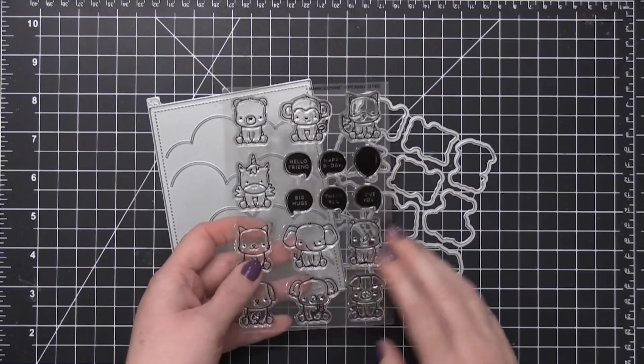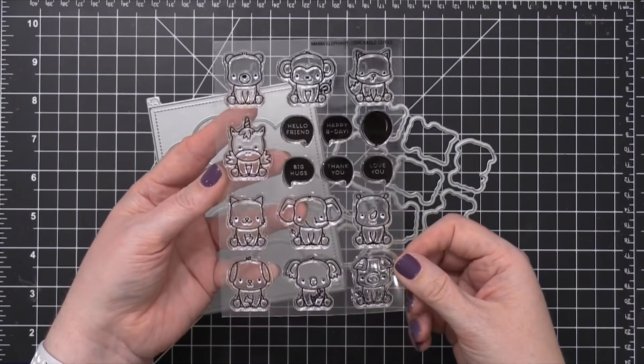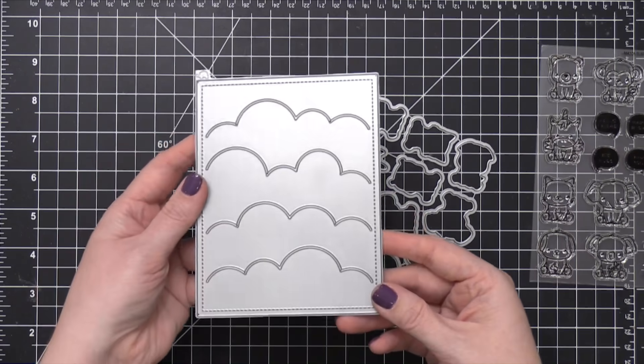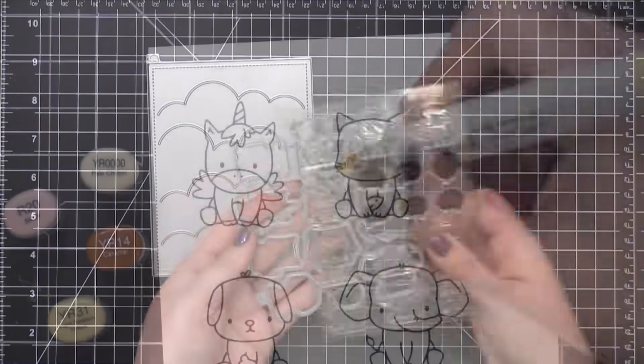Hi everyone, Kristina here. Welcome to another card video at my YouTube channel and blog. Today I'm using brand new products from Mama Elephant — they just came out today. This stamp set is called Stackable Cuties. I'm also using the coordinating dies for that stamp set and then this Cloudy Day cover die. I'm gonna use all three of those products today.